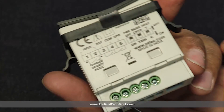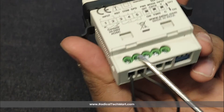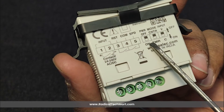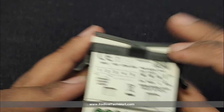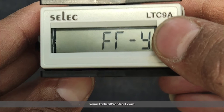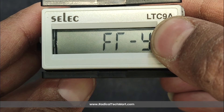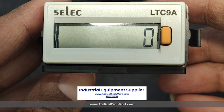Next, looking at the terminal connections: terminals 1 and 2 are used to give input to the device for both input types — voltage type and contact type. Terminal 3 is used for the reset option. Users should note that the LTC9A can be reset by long pressing the button on the front panel, or the user can reset the device remotely by shorting terminals 3 and 4.